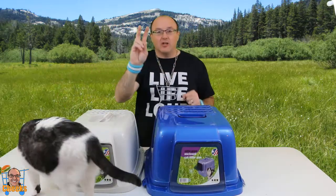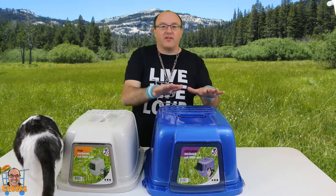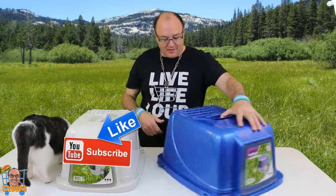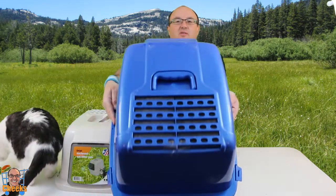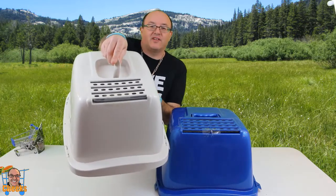We're doing two sizes from Van Ness, made in the USA. We have the super large and the large. These ones have odor control, so there's a filter in these. Here's the first filter and here's the second filter.